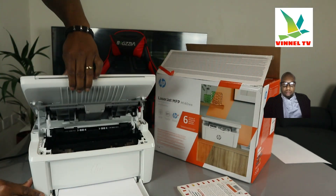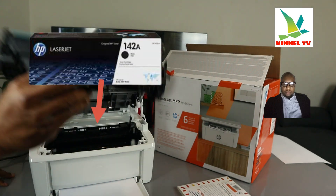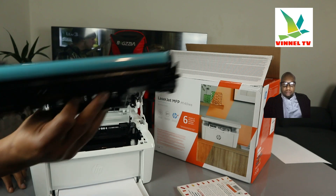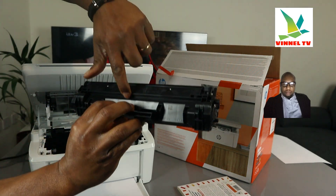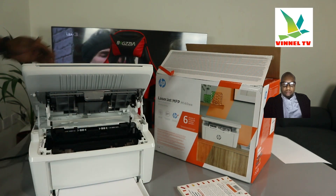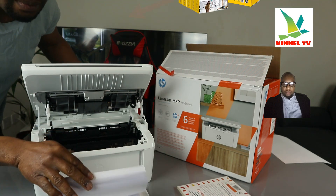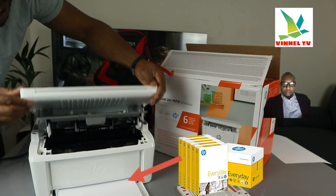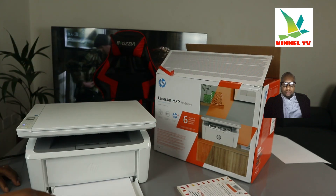Opening it up, here is the toner compartment. Check my video to see how we loaded the toner 142A — it goes back in with a click sound. Right now we have A4 paper loaded. You can load various types of paper: A4, B5, 4x6 — check my video for how we loaded the paper.